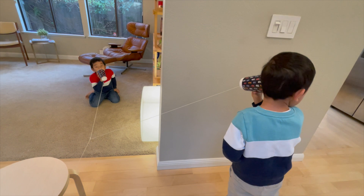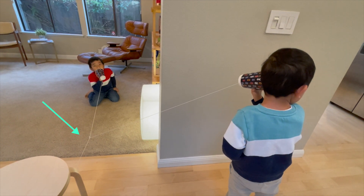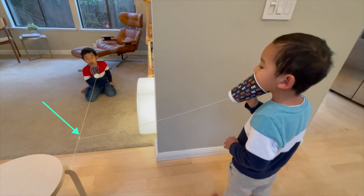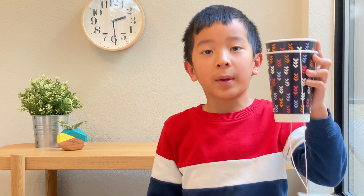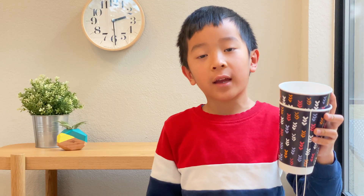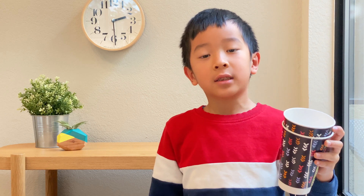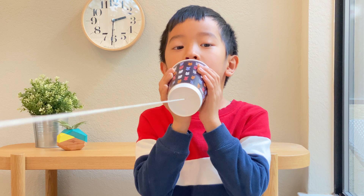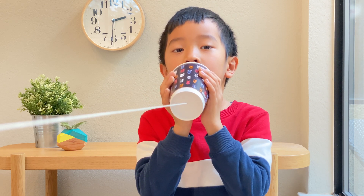There you go! This works! Just attach it to another string at the corner. If you don't have a paper cup, just find other objects to make your telephone. Have fun! Thanks for watching! Don't forget to subscribe!